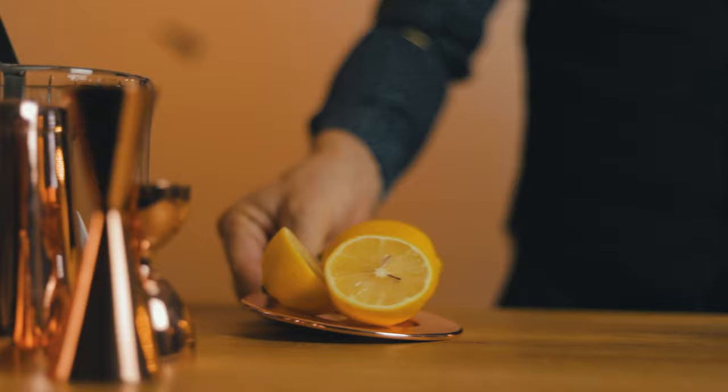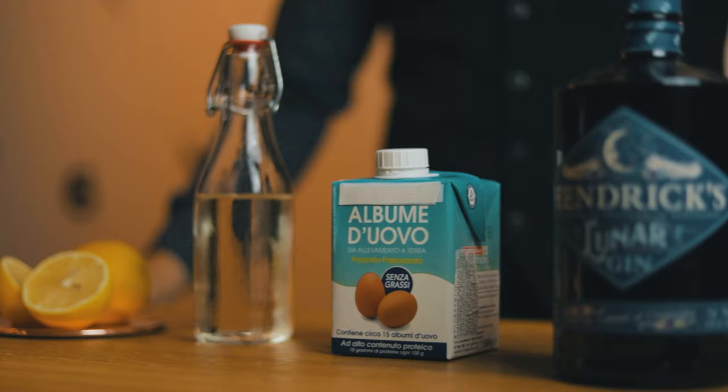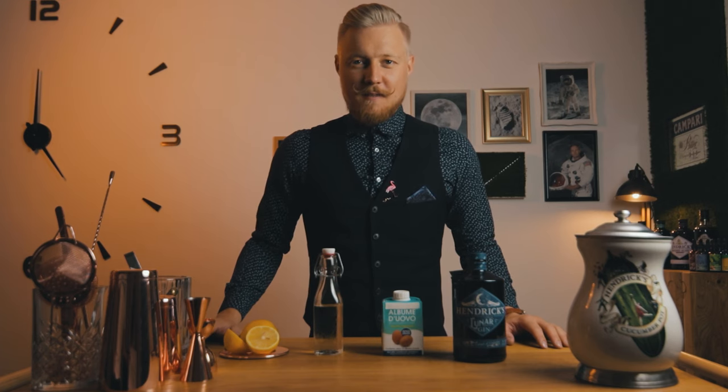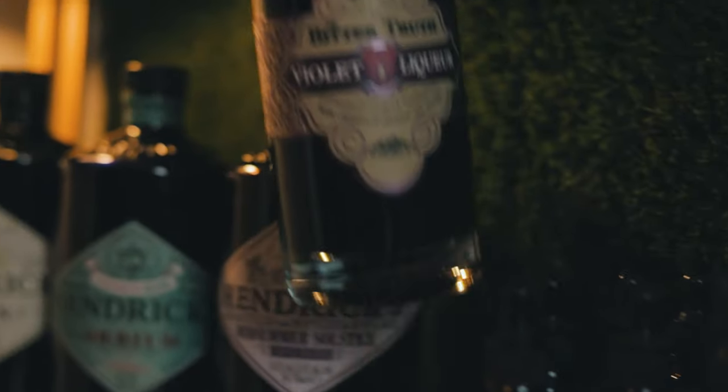Typical Gin Fizz also calls for lemon, simple syrup and egg white. But we typically don't do typical cocktails on Cocktail Time. So let's play on those floral notes of Hendricks and add homemade lavender bitters and violet liqueur.